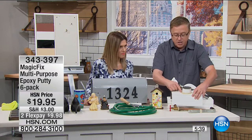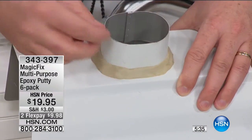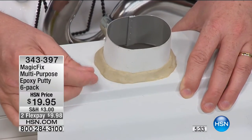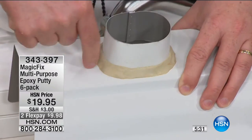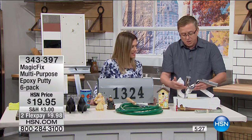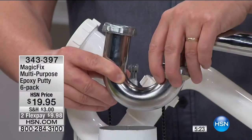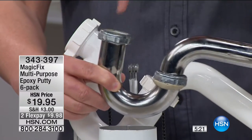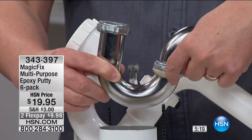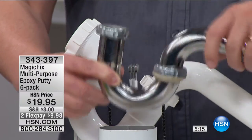If you've got leaky gutters, you don't have to call a repairman to put new gutters up — you can fix it with Magic Fix. It's so easy: all you do is mix it together, press it in, and it's done. We're going back to the plumbing repairs because this has happened to every one of us. There's a leak — maybe this is the waste line where water drips down into the trap. You don't have to call a plumber in the middle of the night. Use Magic Fix.